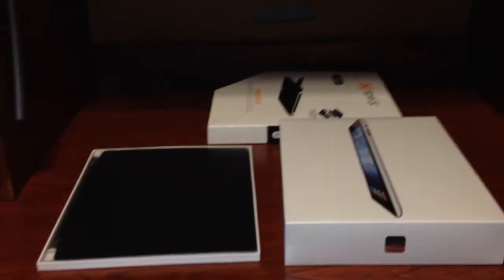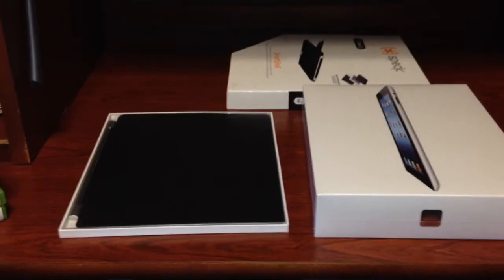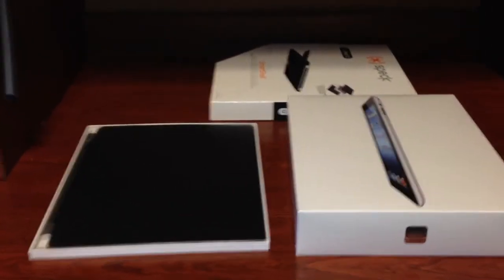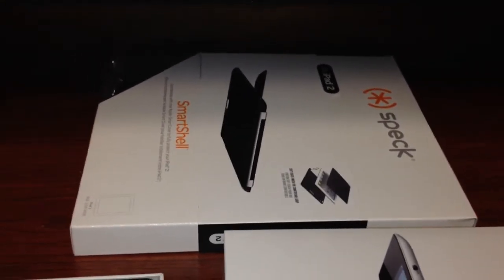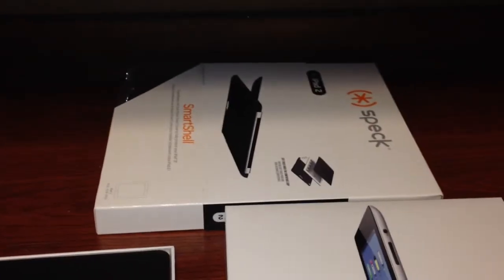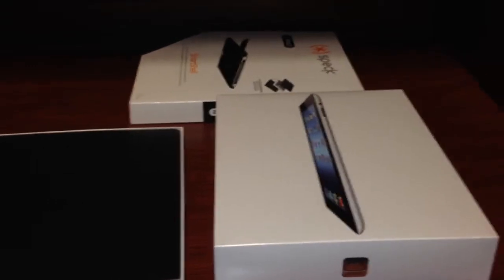Alright guys, here is what I got with my iPad. I got the black leather smart cover — it was on sale so I couldn't beat that, only like 40 bucks instead of 70. And here I have the back shell piece which says for an iPad 2, but I decided to buy it to see if it would still fit the iPad 3 or the new iPad, since it's only about .55 millimeters thicker.